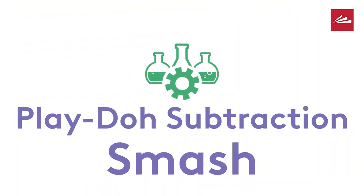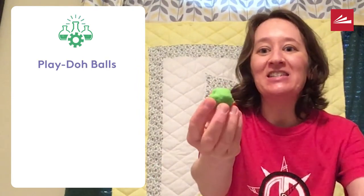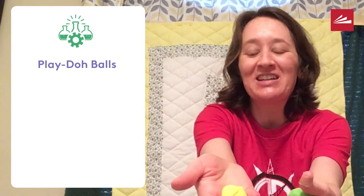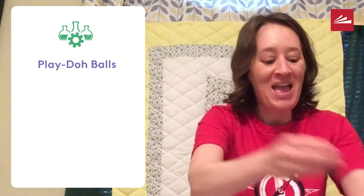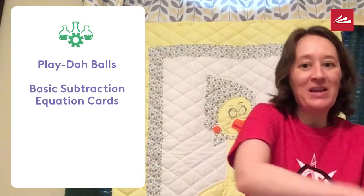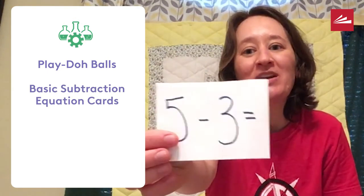My first game is called Play-Doh Subtraction Smash. For this game, all that you need is some balls of Play-Doh. You'll want to get a number of these. Kids can have fun helping you prepare the game, and you'll also need some basic subtraction equation cards.